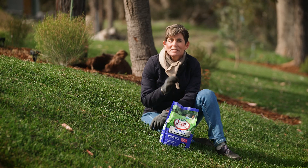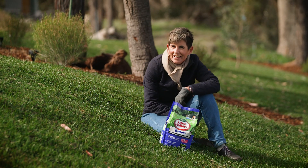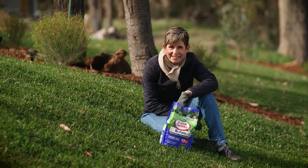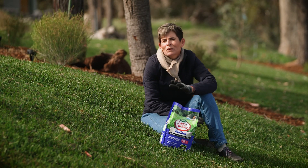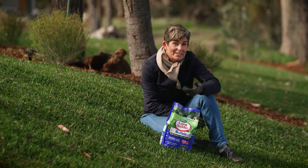You're looking for one that's specially formulated for buffalo lawns and also has added iron. The iron is your best friend — it's going to make the lawn look really deep green and increase its health and resistance to disease.